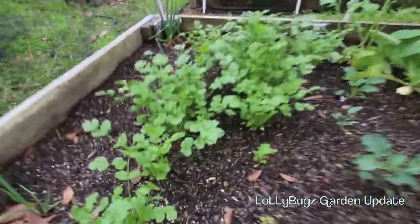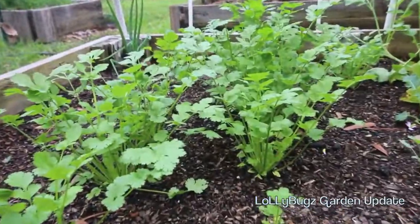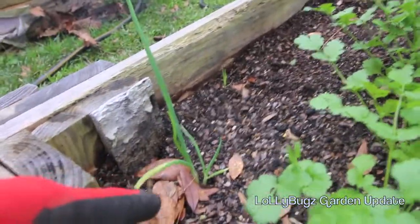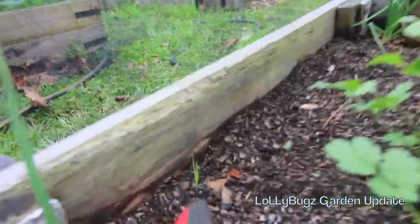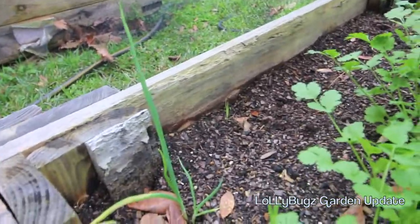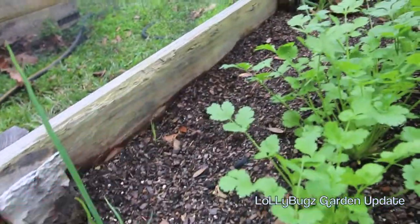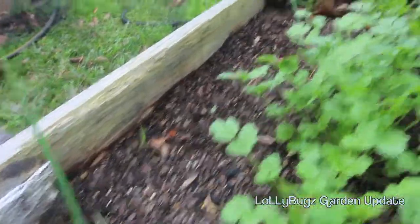Today is January 17th. I'm gonna get down to size — this is what the cilantro is doing right now. We had some bunching onions and some walking onions, but they're not really doing much. I don't know why — maybe it's because they're in this corner, or maybe they're going to wait until spring. But these onions I'm not gonna take out of this bed at all.